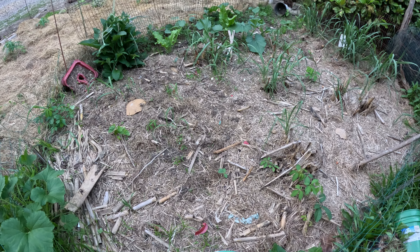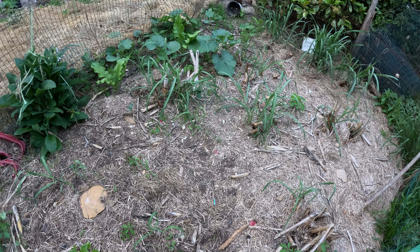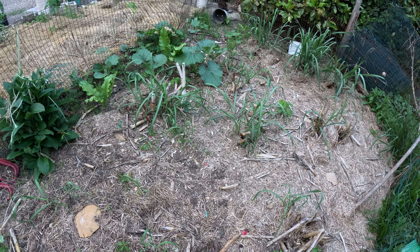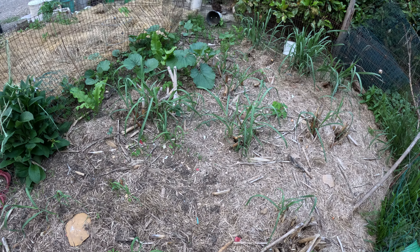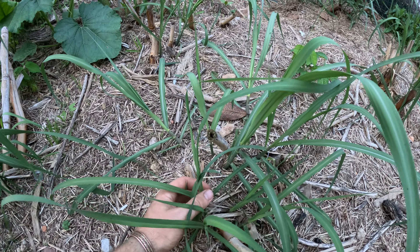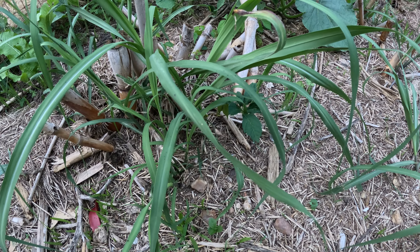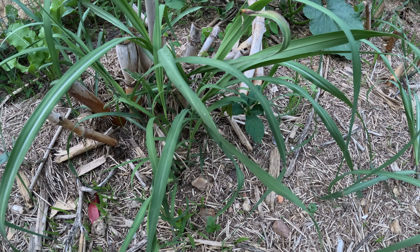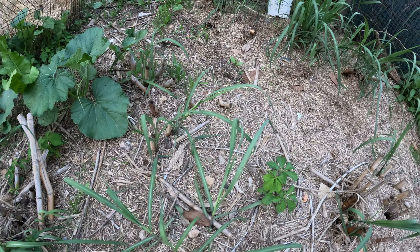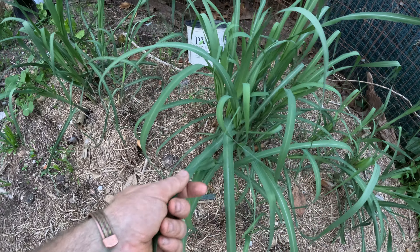Welcome back to the channel. Today I'm taking a look at the sugar cane and the papayas. You can see the sugar cane here in zone 7 is coming back. The chickens scratched around a little bit, so I was worried they might not have made it, but they are coming back very nicely after that minus one we had this winter.